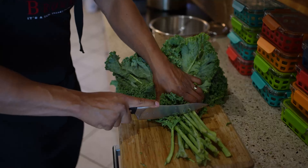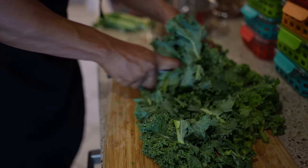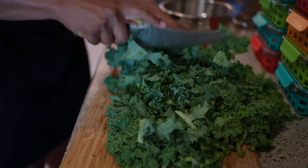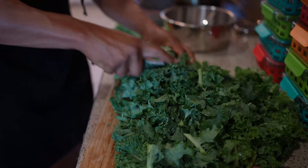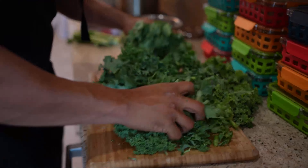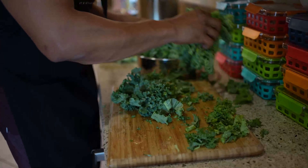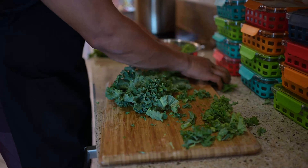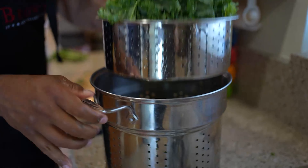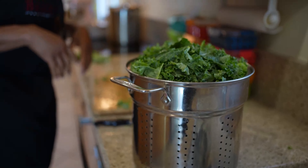I don't put anything on the vegetables — I just steam them plain because all the spices are in the meat and in the end we mix everything together. I like to chop the kale into smaller bite-sized pieces and I always take all the stems off — you can keep them if you want. I'll chop it all up and just drop it all in the steamer, stuffing it in. Then I put the top on and steam all those vegetables together.